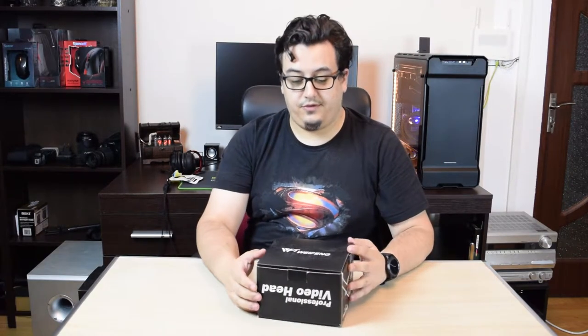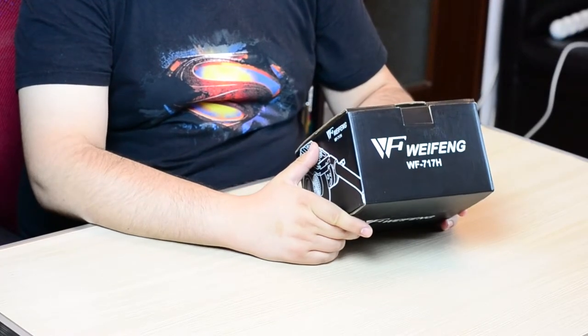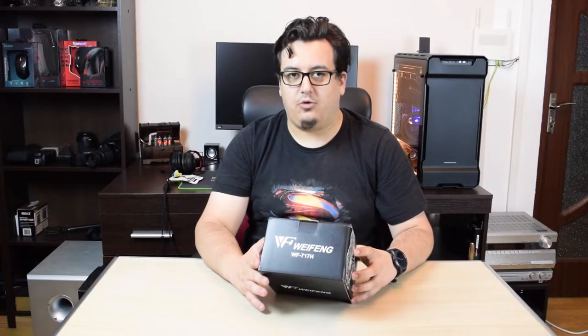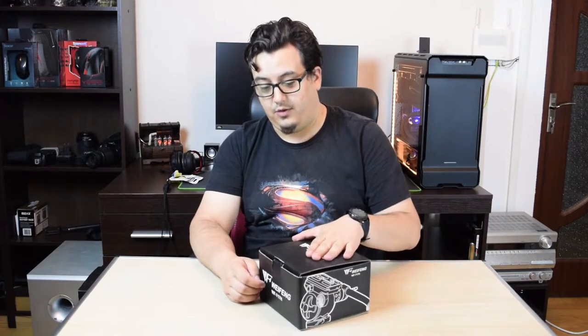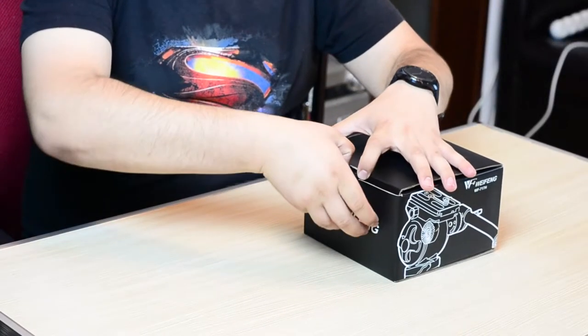So let's get down to business. First off, we have this tinier box. Now in this specific box we have the Wafeng WF717H tripod head. Now this is a fluid head and it is destined for filming — it will allow you for precise movements without any camera shaking or anything like that. So it is now time to open this tripod fluid head and see what we are dealing with here. This should be quite easy to open as I can see there is no sealing.